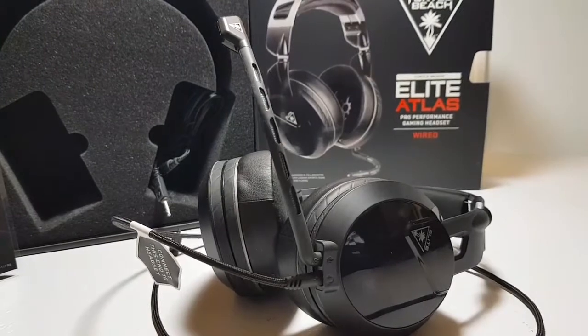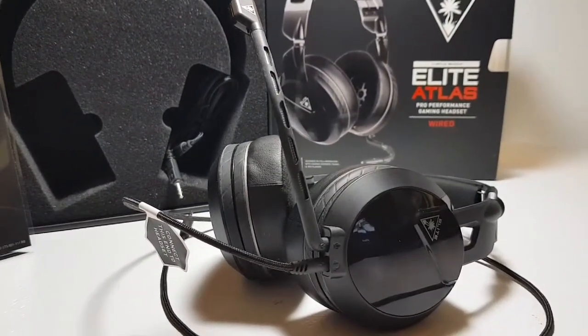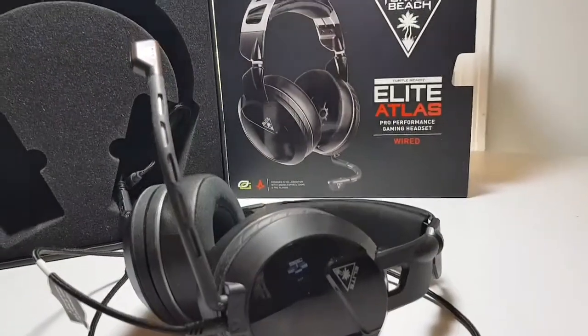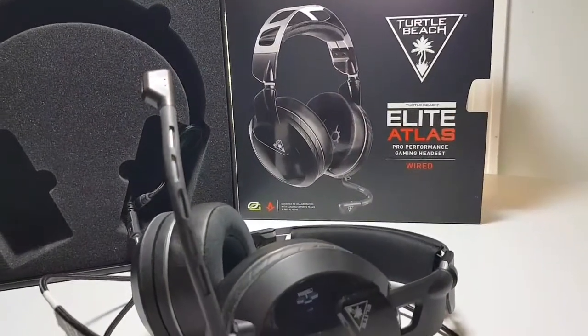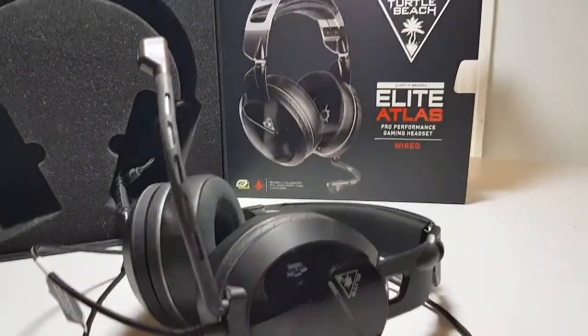They didn't charge me for shipping, and there was no paperwork, actually. They stood behind it better than expected, so I would wholeheartedly recommend Turtle Beach products going forward.